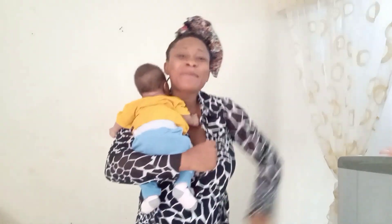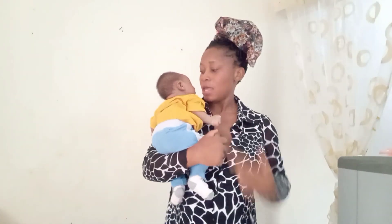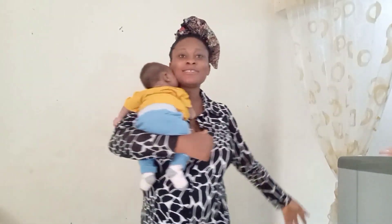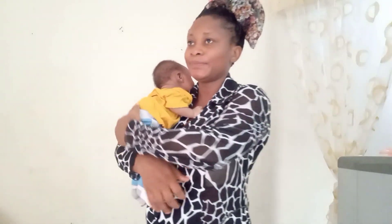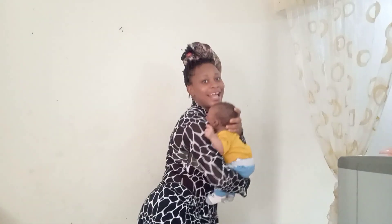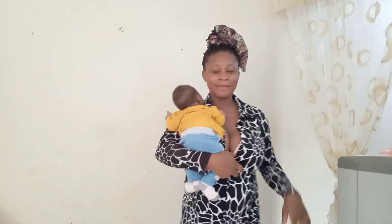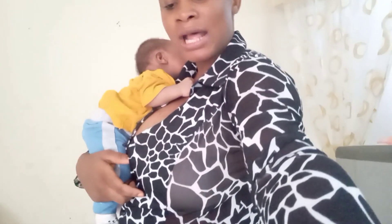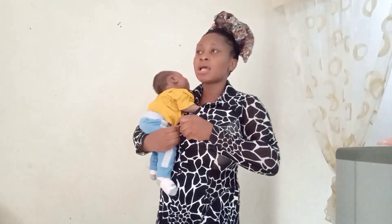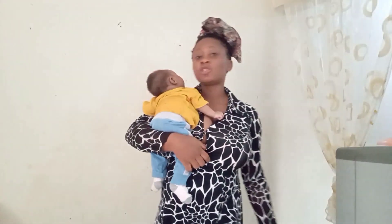Hey guys, welcome back to our Dane family! In today's video, I'm going to be backing Clinting — yes, I'm going to be showing you guys how to back a newborn baby. He's not yet up to a month, but I don't have much help here, so I have to start backing him so that I can do other things. Clinting is here!